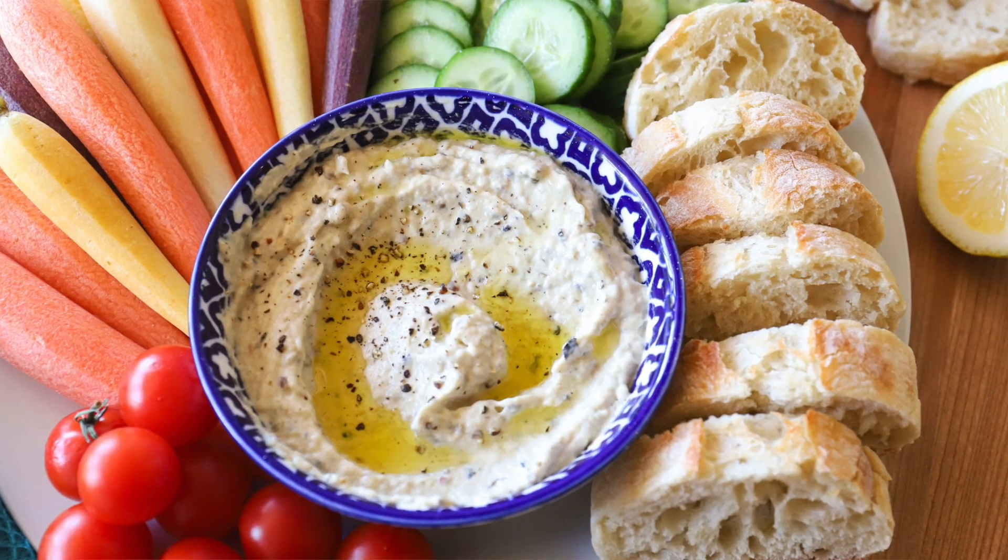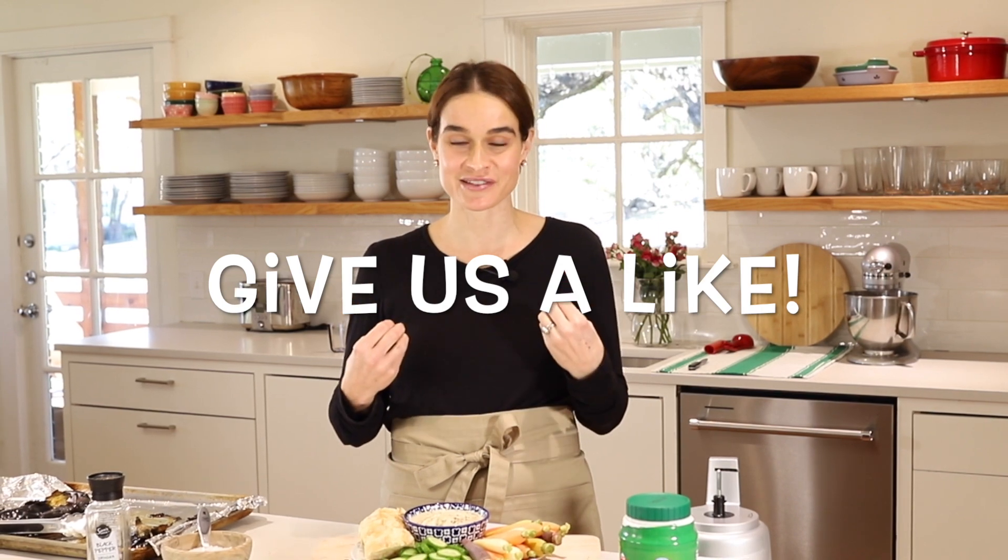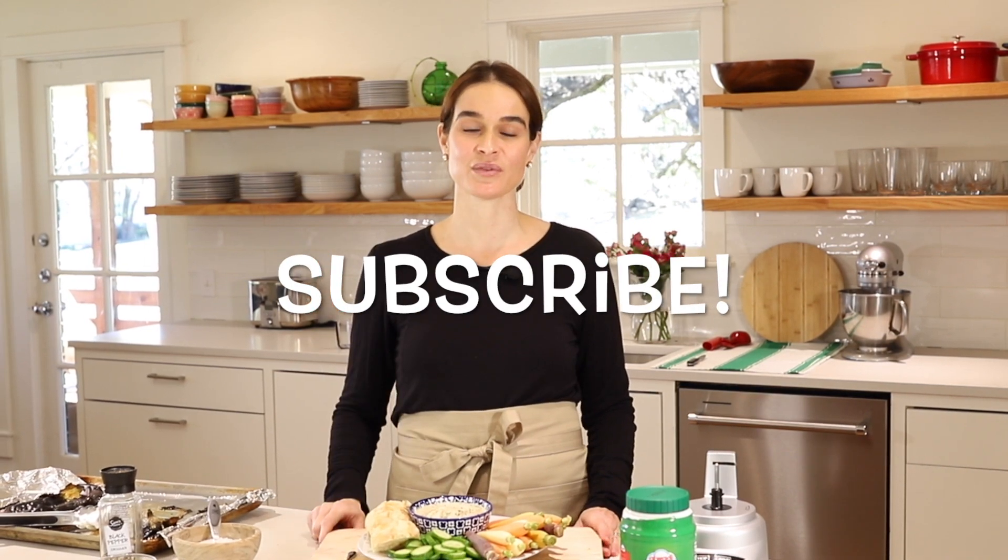Thanks so much for joining us on Marie's Kitchen. Today we made this easy homemade eggplant dip by charring the eggplants in the oven and blending them up in a mini food processor — so easy to make. I really hope you get to try this one. Let us know in the comments, give us a thumbs up, and hit that subscribe button — we've got lots more easy recipes coming. My goal is to give you easy recipes that turn out great every time so you can build confidence in the kitchen and feel inspired to share good food with people you love. From my kitchen to yours — thank you.